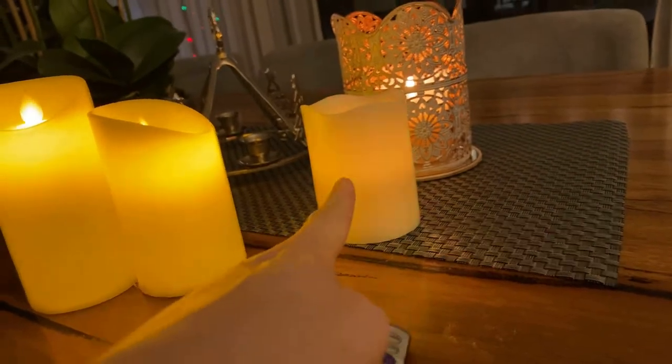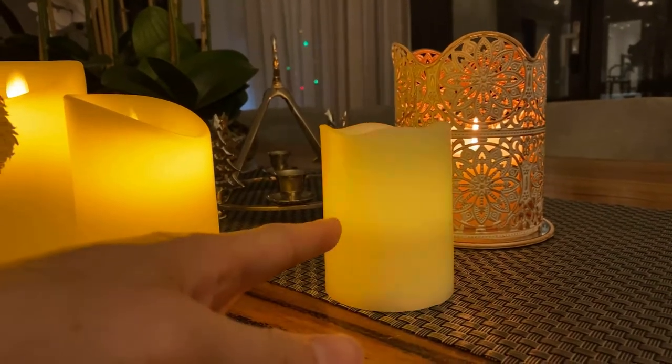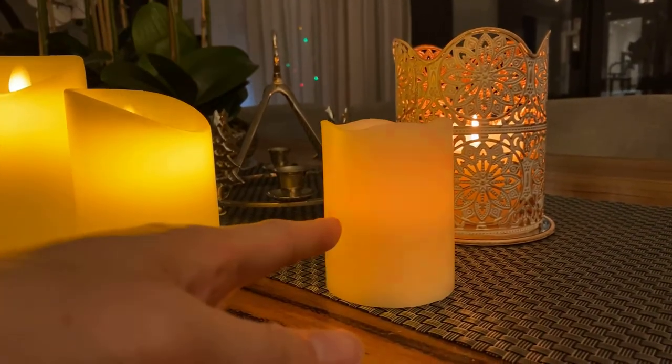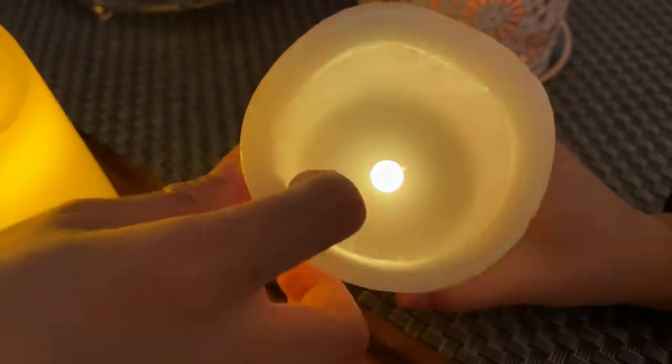The Bunnings one does have the benefit of a timer if you press the mode button, but look at how fake it looks when it changes to a weird color — yeah, it changes to purple and other colors.